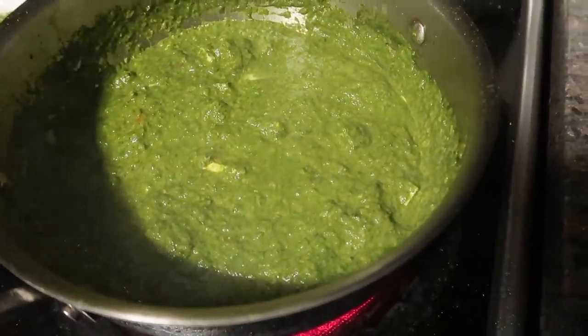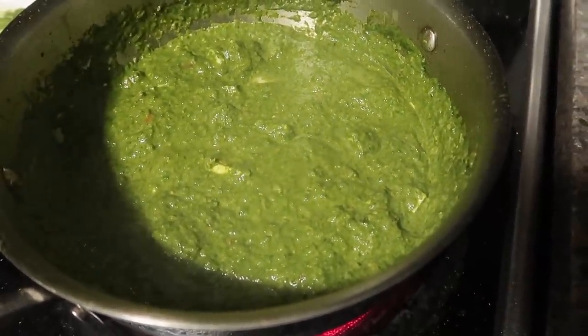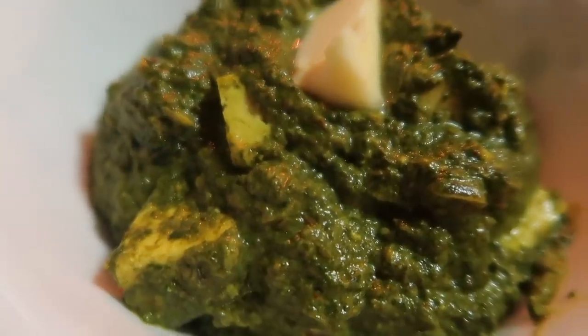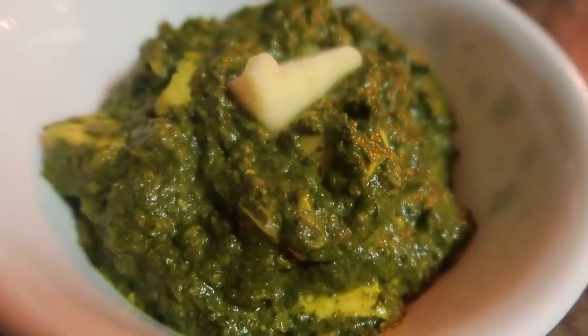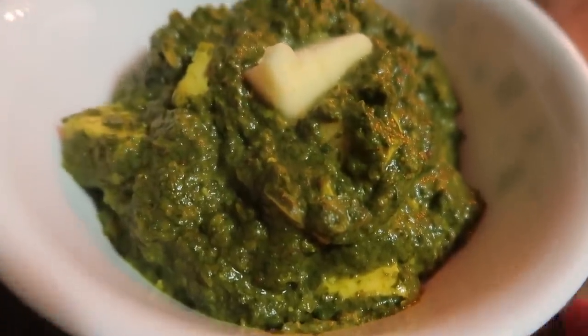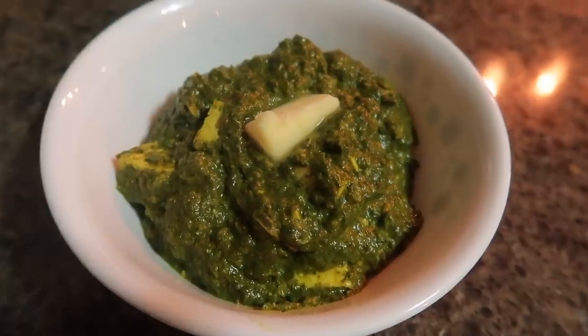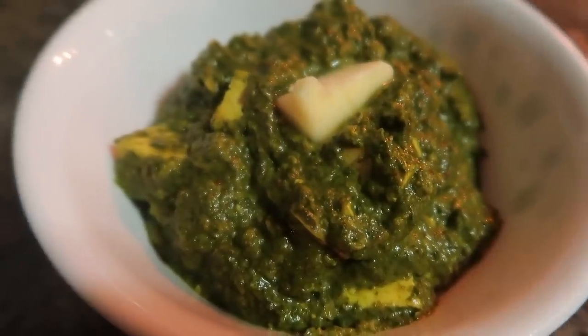Our vegetables are almost ready to eat. You can serve it with roti — it is very delicious. When you try this recipe, please share it with me. It makes me happy when you tell me you have tried my recipe.